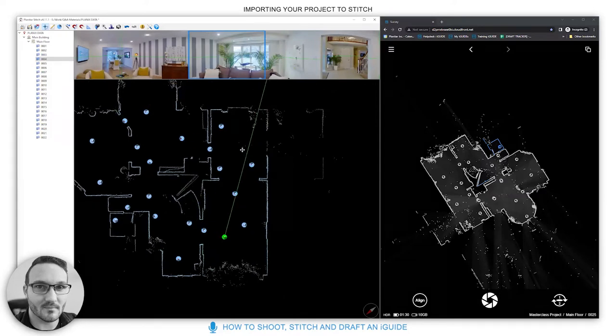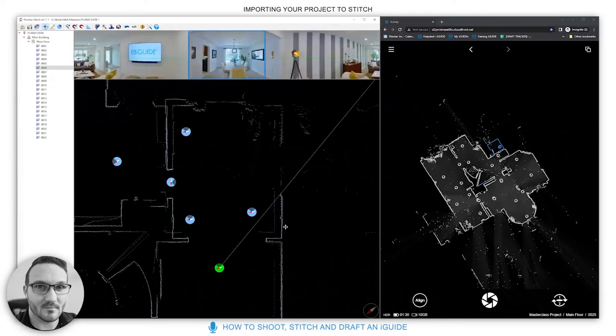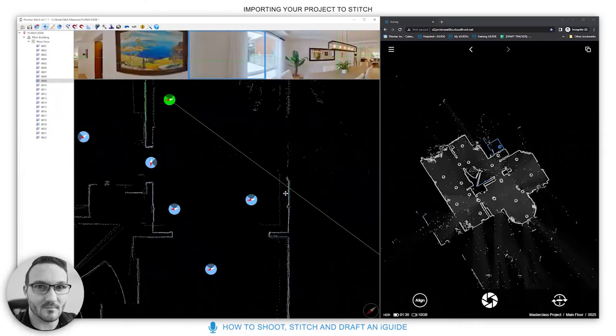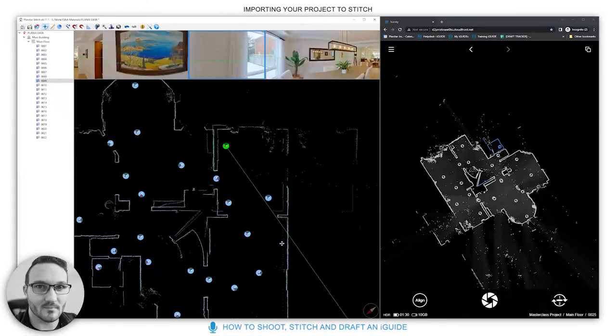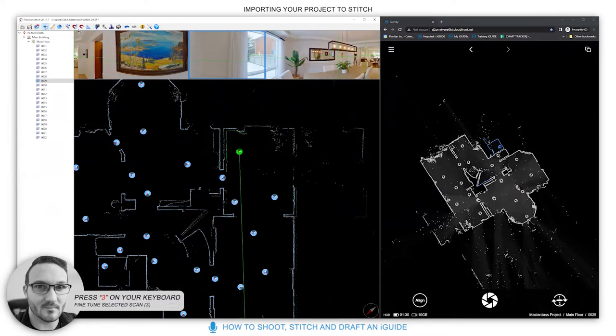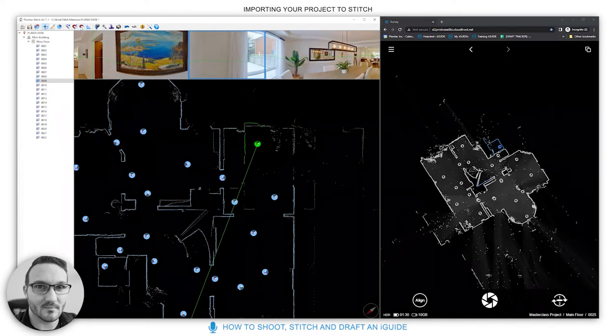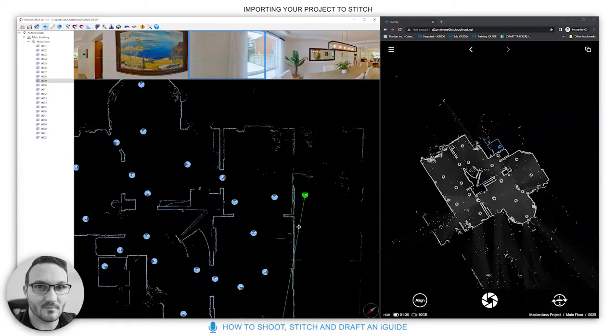If a panel was offset and you didn't fix it on site, you can see the green line is out of place — the jigsaw isn't fully together. Press 3 on your keyboard or click the magnet at the top for fine-tuned selected scan. It'll try to pop the scan into place. If it's too far away, number 3 won't work because it's not close enough.